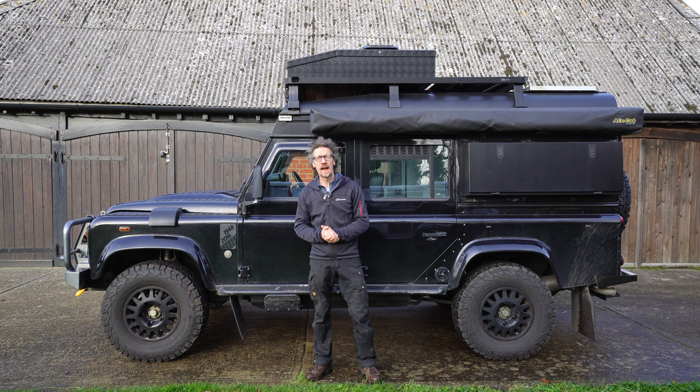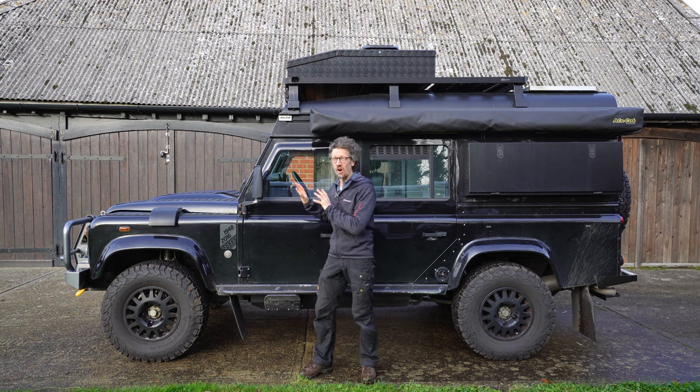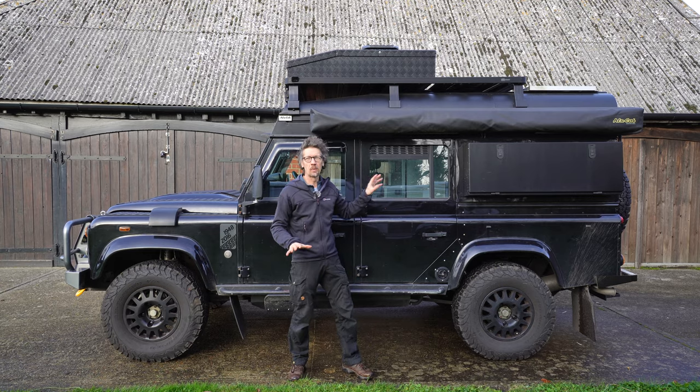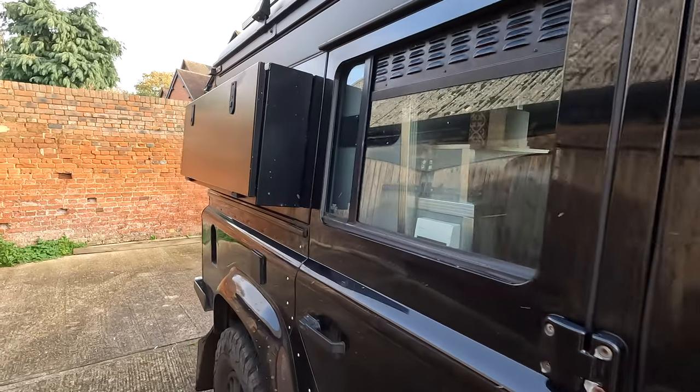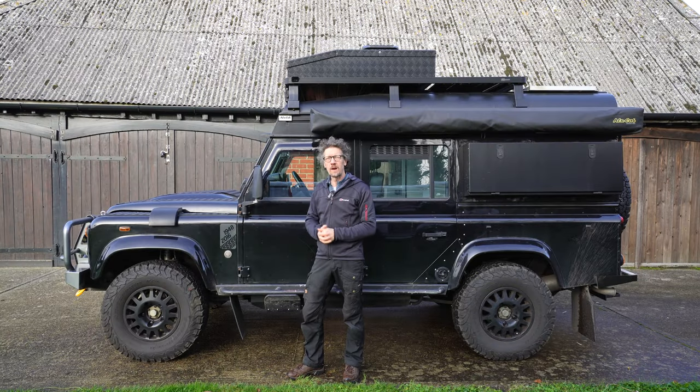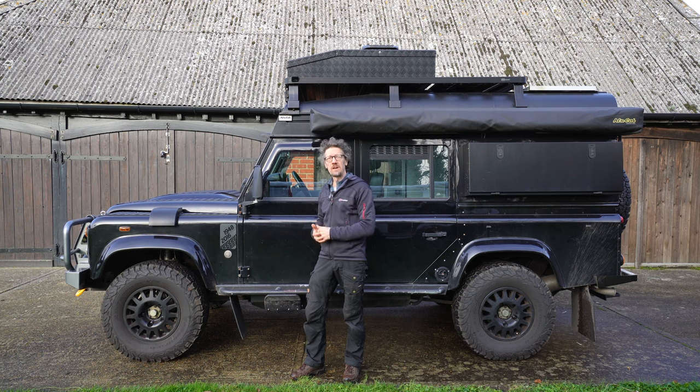And here it is — it's a Land Rover Defender Expedition Camper, go-anywhere vehicle. I mean this has got everything on it, all over it, and I want to show you around the whole thing, especially the inside because that's got a full camper interior, which I love. So a little bit of background about me first: my name's Errol and I've been building vehicles like this for the last 10 years.